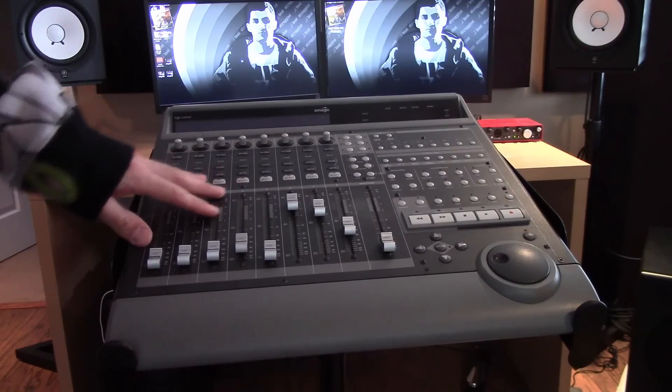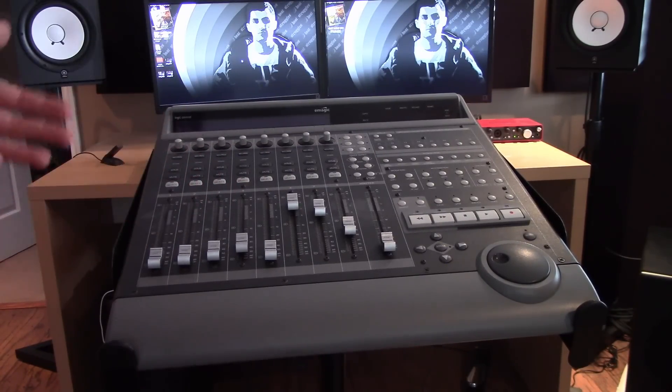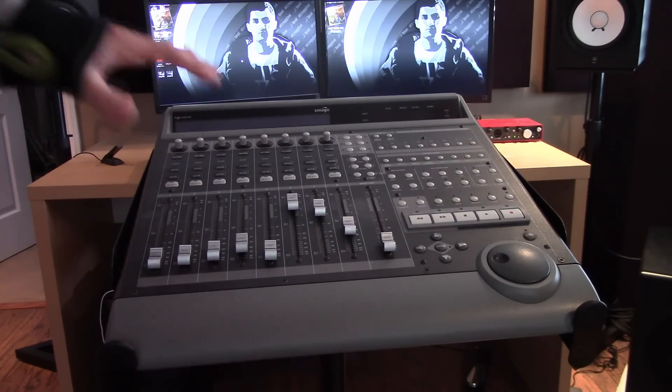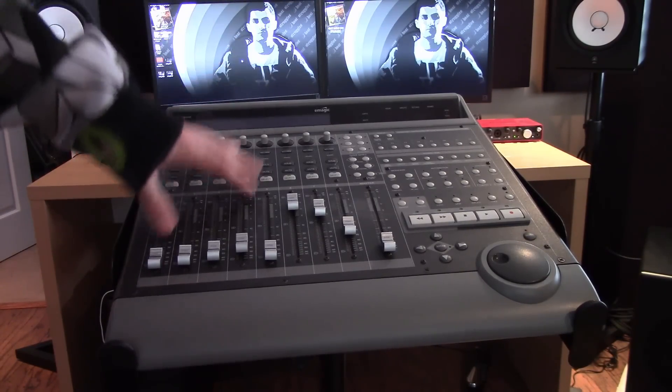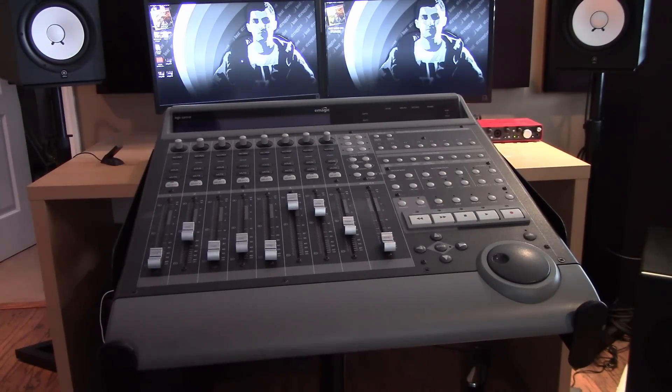As I'm making this video, Image Line is currently in the release of FL Studio 12 beta, just to kind of give you an idea of the timeline of when I'm creating this video and if it's going to work for you.